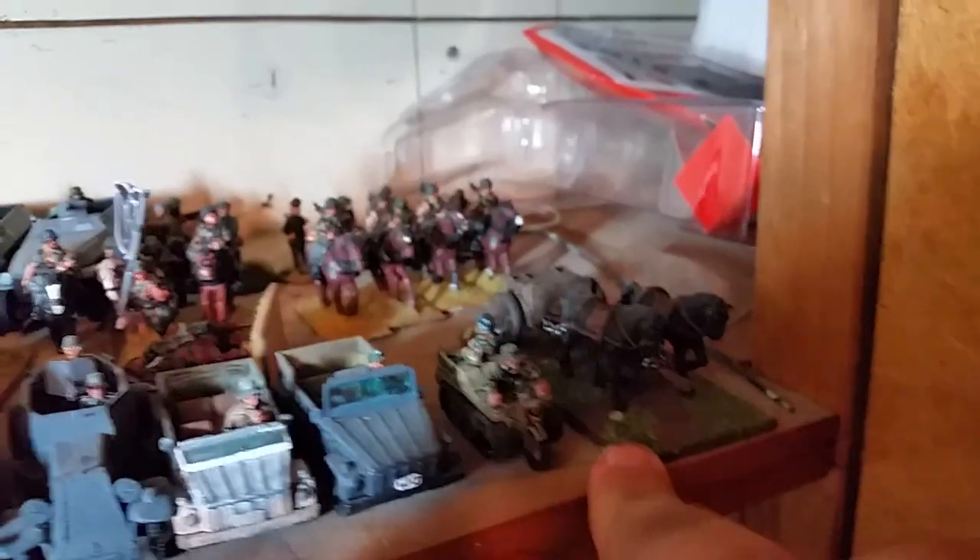Two matchboxed Kübelwagens — but I cheated, they're actual VW things, cut and carded. And last but not least is my horse-drawn limber.